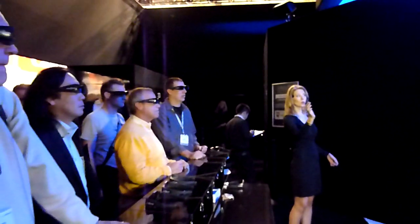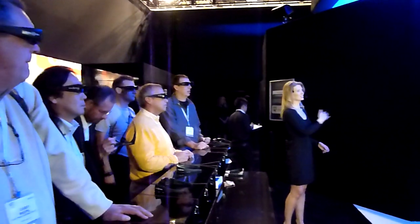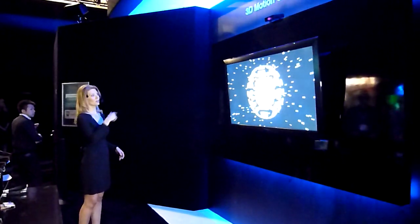With Motion Gesture, you can put away your remote control and physically navigate your way through your viewing experience. I'm going to show you all the interactive 3D gesture operations that we have here in our TV.